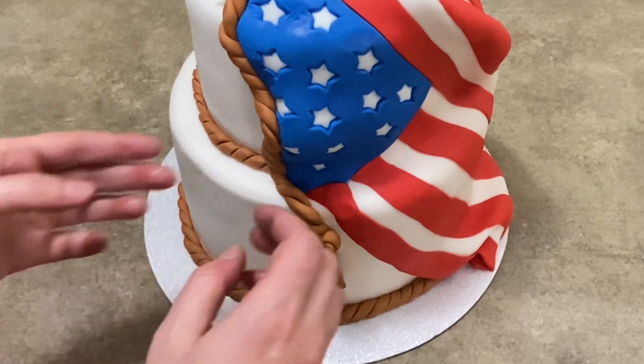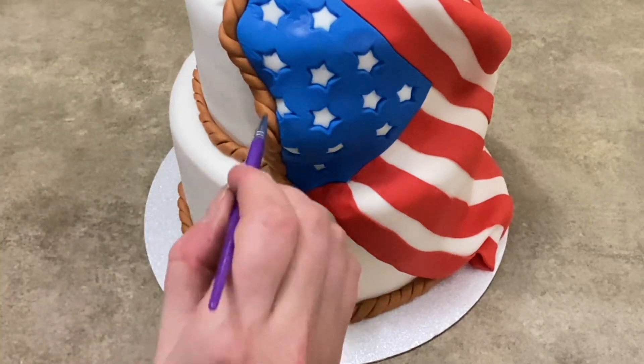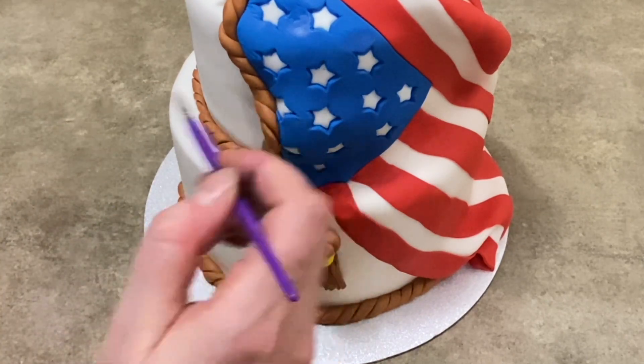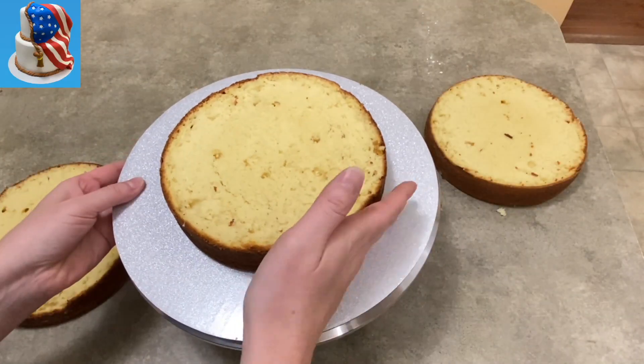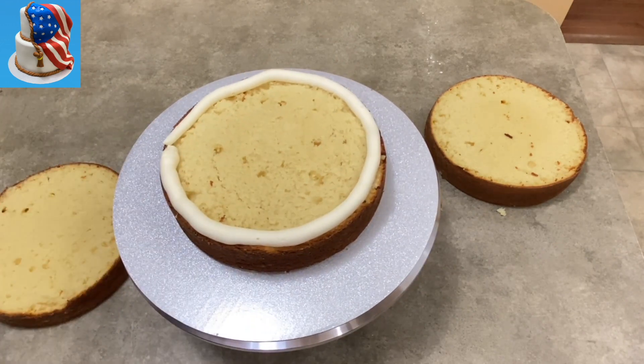Hi everybody, welcome to Caketastic Cakes. It's Jen and I'm going to give you a quick little fly-through of my patriotic American flag cake that I made. If you see me using any tools or supplies in this video, check the link in the description below — it should be able to help you out.